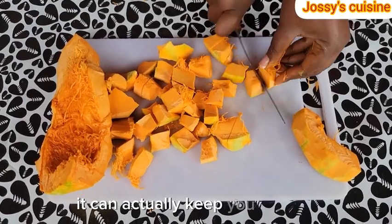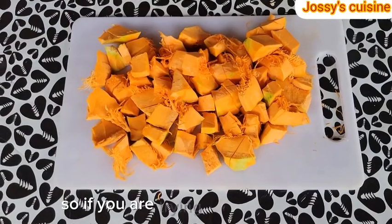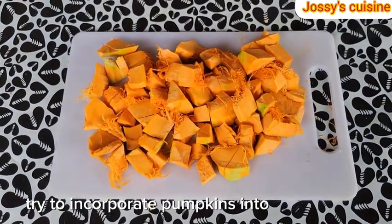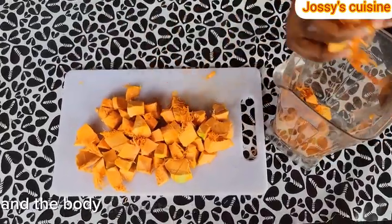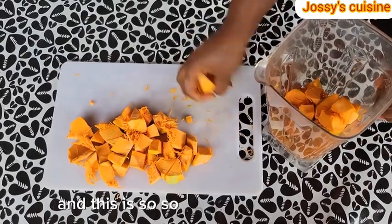And since pumpkins contain fiber, they can actually keep you fuller for a longer period of time. So if you are trying to lose weight or live a healthier lifestyle, try to incorporate pumpkins into your diet. Pumpkins contain beta-carotene and the body converts beta-carotene to vitamin A, which is so good for the eyes.